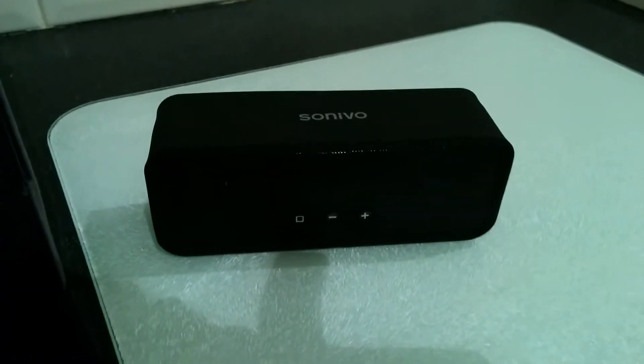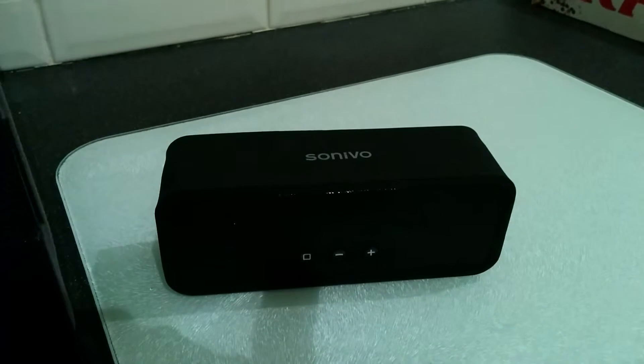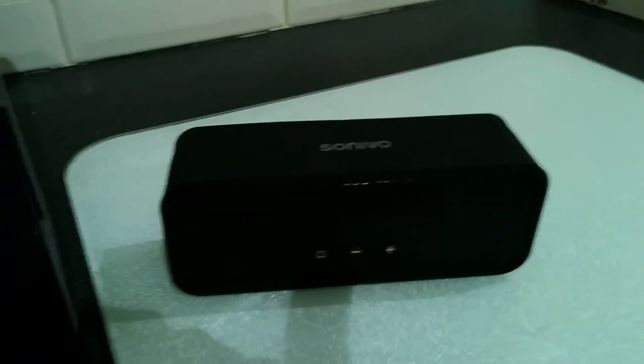It has led me to the brand because, as Nexus 5 users may know, they do a very good case which has a magnetic clip that interacts with the wake on/wake off feature of the Nexus 5.